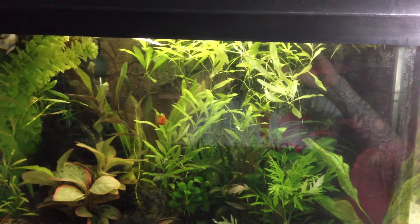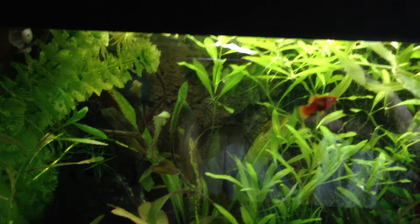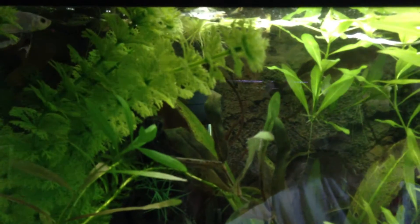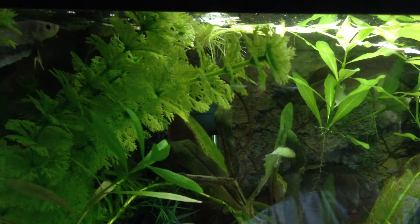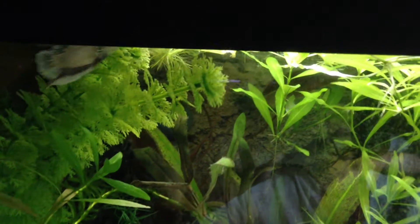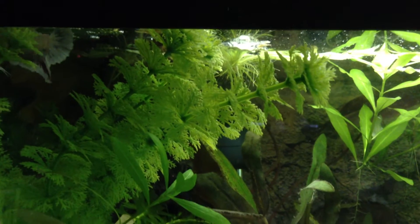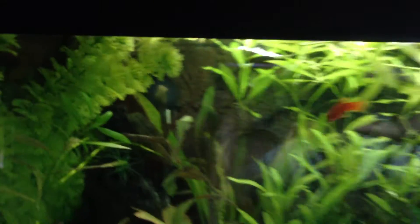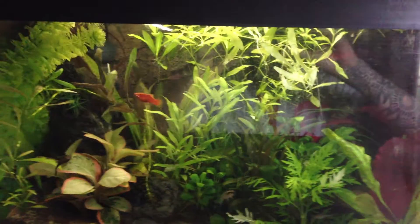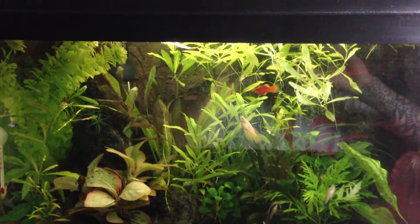My main guy, my show guy, is at the top left there. Here's my half-moon plakat — white with red tints of a dark red-purple colour on his fins. I'm not sure how well the camera's going to pick his colours up, but he's an absolutely gorgeous fish. He's worth paying that extra bit for if you've got the time and the proper-sized tank to keep a fighter. They are such awesome fish to keep — great personalities on them.